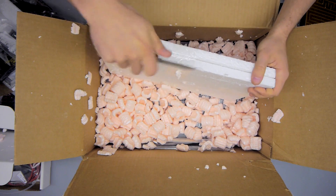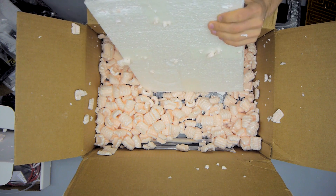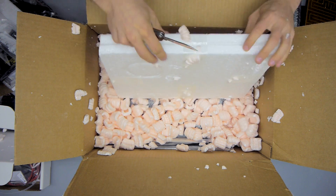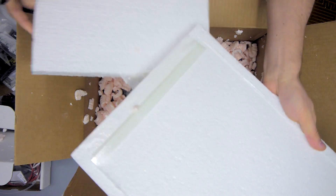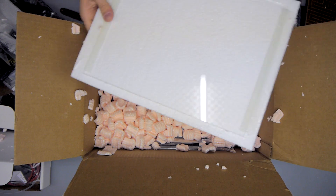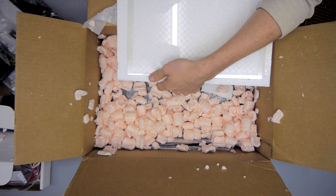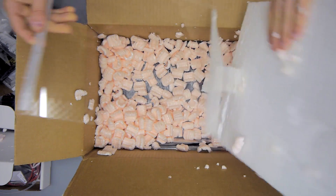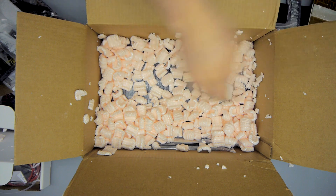Next up is the styrofoam-packaged glass plate for the heated bed. I'm not sure if this is borosilicate glass or just regular window glass, but either one is fine — I haven't had any trouble with regular window glass for a long time. I'm pretty surprised to see it arriving in one piece, since it was shipped via FedEx 3-day express air freight all the way to Germany, and the box did look pretty beat up. Good job on the packaging, Makers Toolworks.